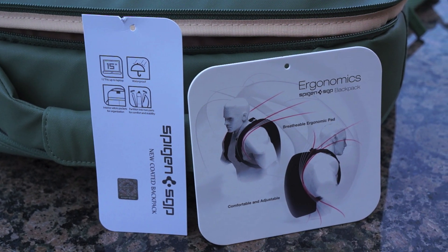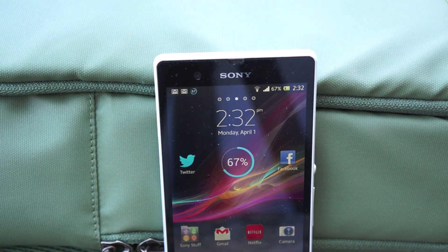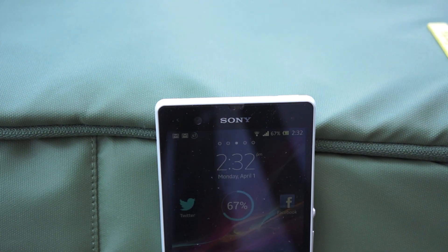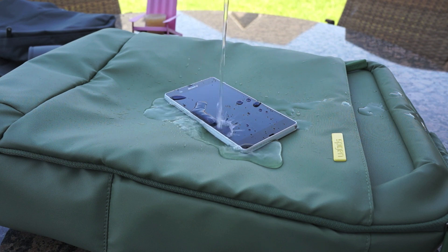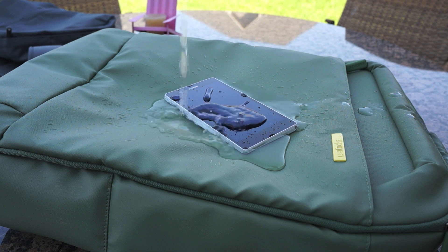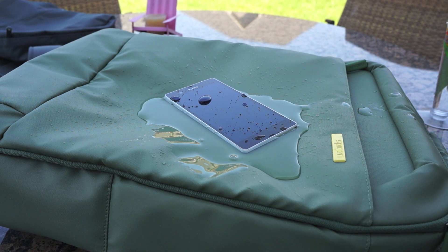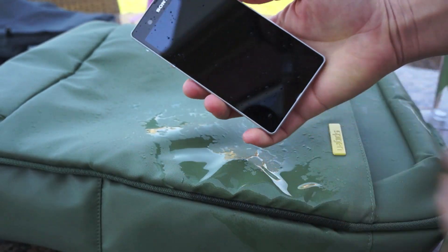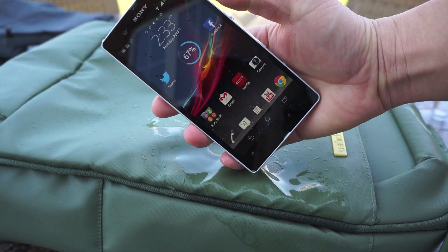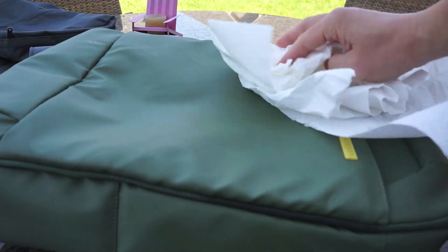You're probably wondering why I'm showing a Sony Xperia Z with the Spigen Coated Backpack — they both share waterproof properties. I'm going to pour water on both and see if they're waterproof. You can see the water pooling right off the bag, and the Xperia Z survived without a problem and is fully functional. All you have to do with the coated backpack is take a cloth and wipe it right off — it's waterproof and works well.